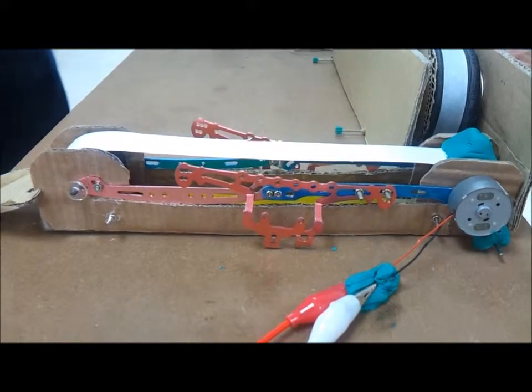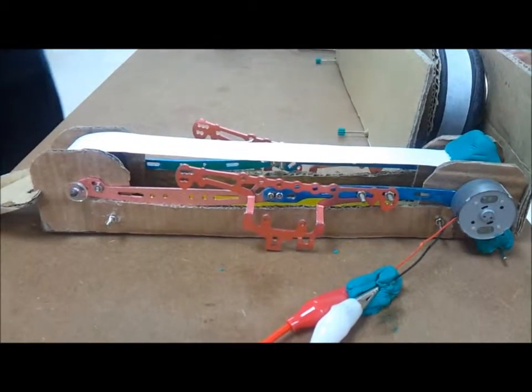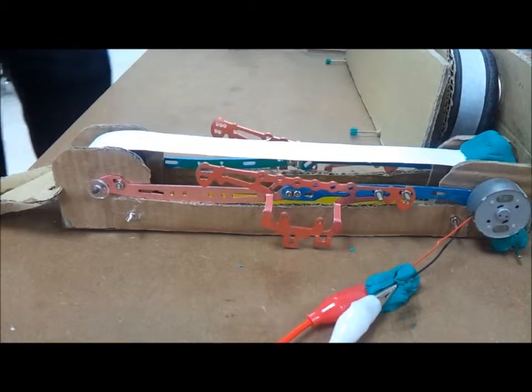Next we can see the second conveyor belt controlled by the DC motor move the object from one station to another station. This is how it works.